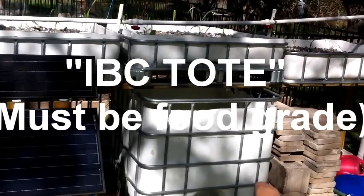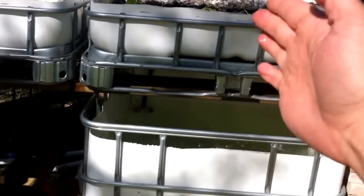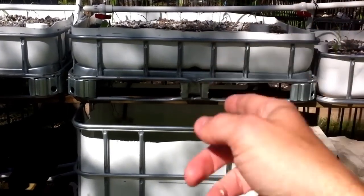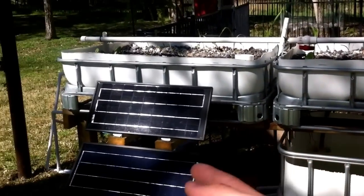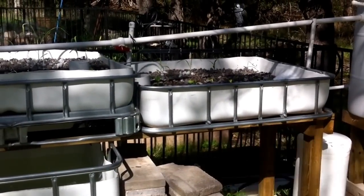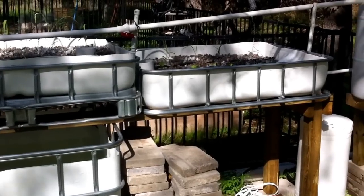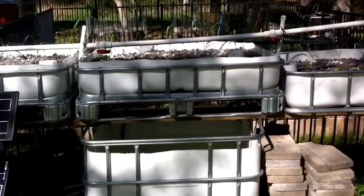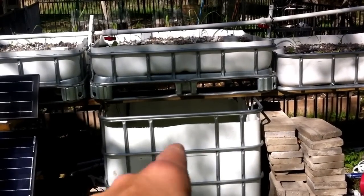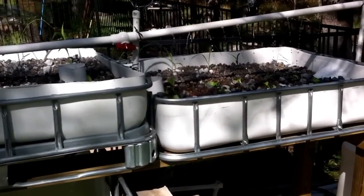This entire system was built out of two IBC totes. I cut the top quarter off the first tote, flipped it upside down and laid it on top to create a grow bed. I cut the top and bottom off the second tote and made another section. You can look up IBC aquaponics on YouTube for more info. This is a three-bed setup — I don't recommend this for your first setup. I recommend starting with one fish tank and one grow bed, then adding more after that. Three beds has been a little difficult starting off.